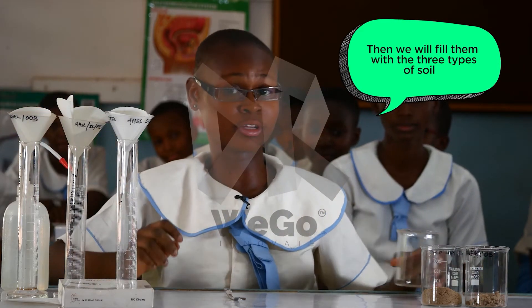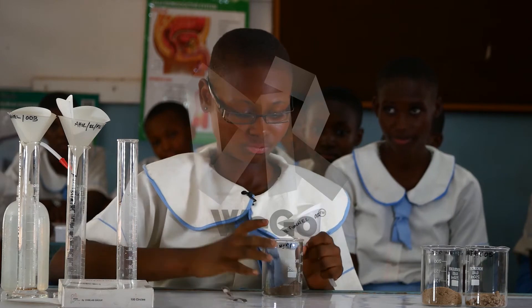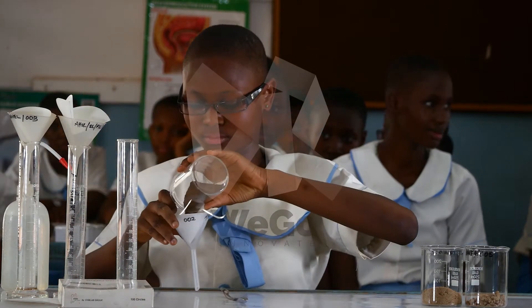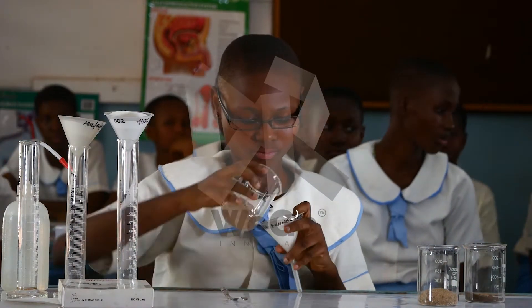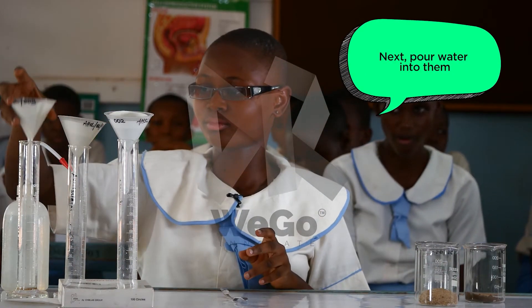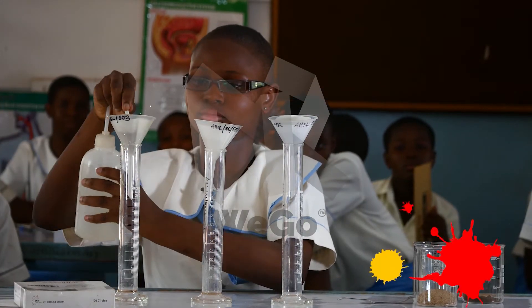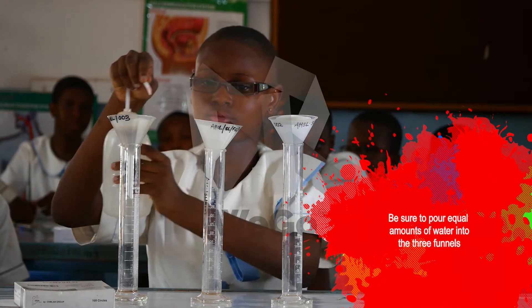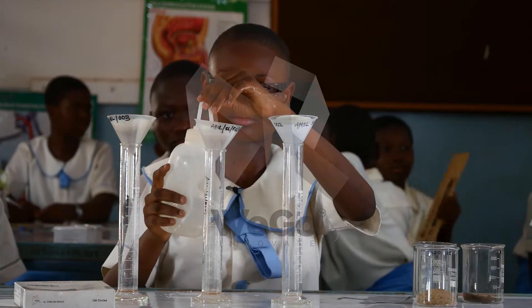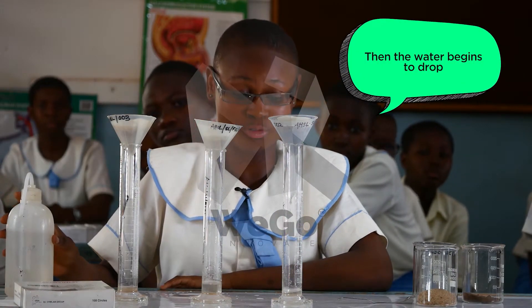Then we fill them with the three types of soil. We then pour water into them. Be sure to pour equal amounts of water into the three funnels. Then the water begins to drop.